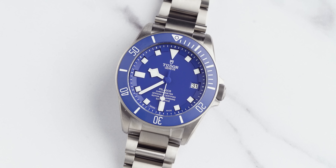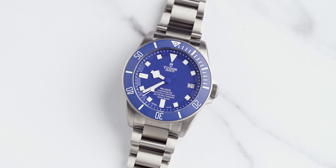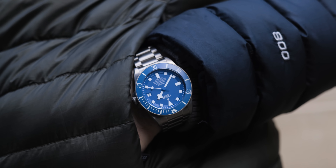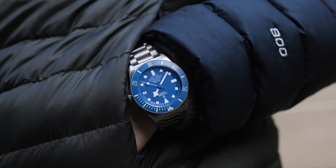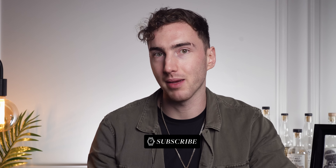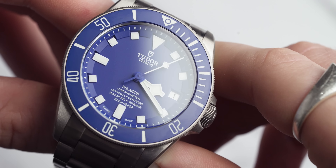Both the case and bracelet are in satin brushed titanium — and from the case, titanium slash steel. The reason I love this for a tool watch is that tool watches are designed to be used in the environment they were designed for. This is a diving model, and when you're diving you'll probably hit it off things and it will scratch. Titanium is a harder metal than steel, and the fact that it's brushed means it won't show scratches as much as polished steel. My Grand Seiko in particular is highly polished and it's showing scratches so much more, which is a bit of a nightmare.